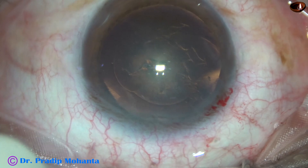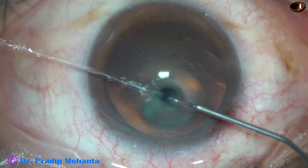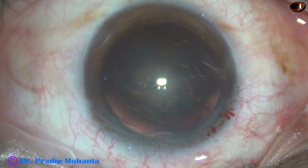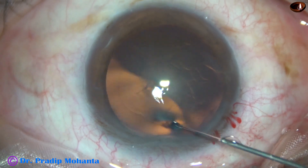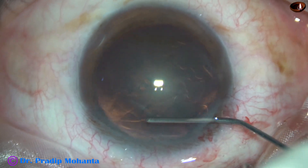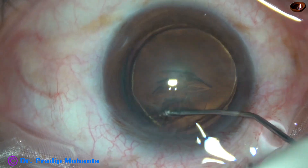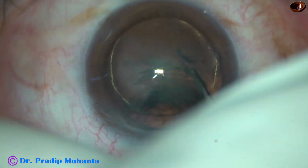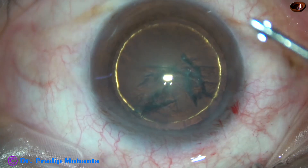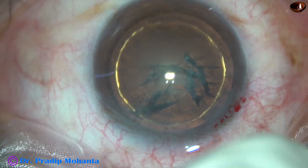Now, hydro-dissection and hydro-delineation. This is a 27-gauge cannula. Visco is expressed out. Hydro-delineation has produced a beautiful golden ring in this case. The anterior chamber is again filled up with visco.